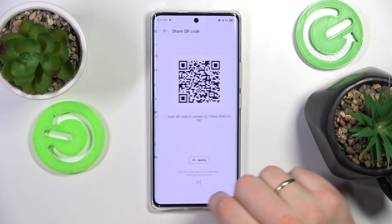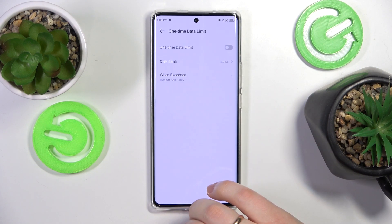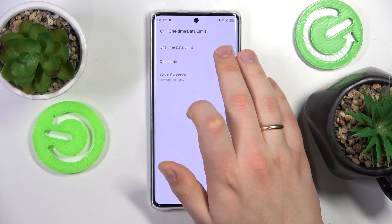You can also share your hotspot through this convenient QR code, and set up the hotspot one-time data limit. For example, mine is set at 2GB and enabled.